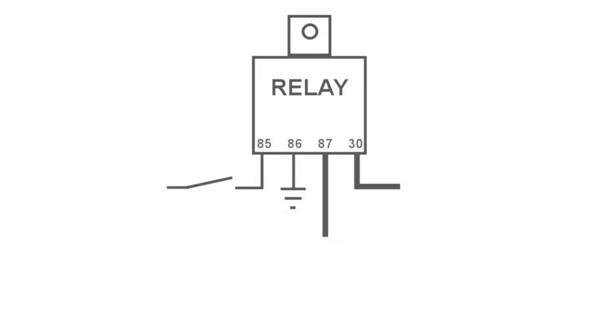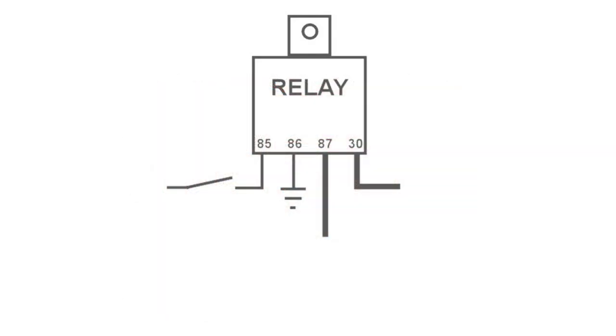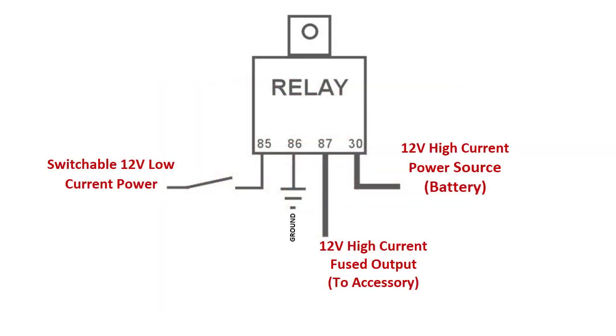Your relay may look like this — it may be where you can just bolt it to the firewall; it has a little tab up there, and then you have your 4 wires that come out. Again, you've got 85, 86, 87, and 30. The 85 and 86 are what switch the little electric coil inside the relay, and that pulls the switch — basically just contact points to connect 87 and 30.